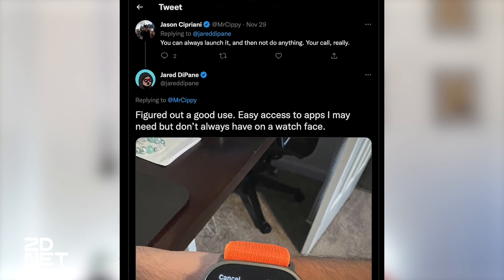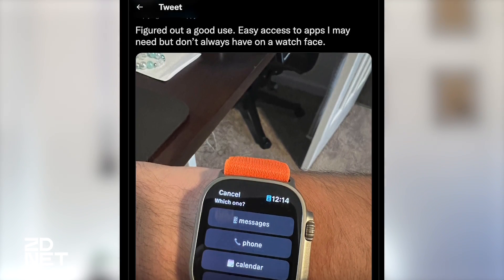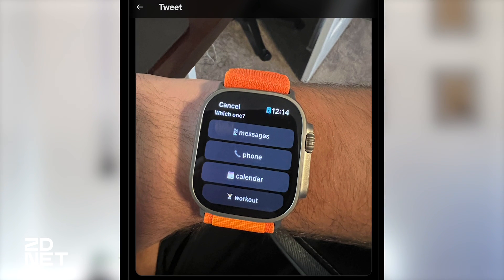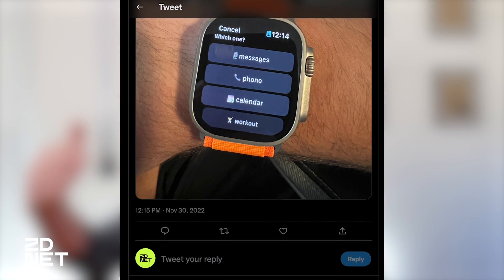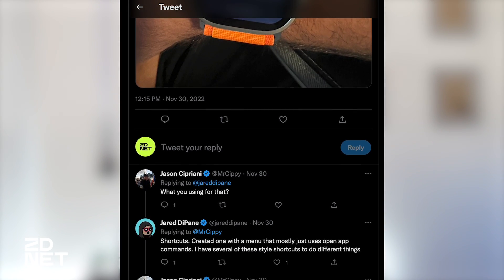You can also launch shortcuts from the action button. A recent conversation on Twitter pointed me in the right direction on how to get the most use out of this. My friend Jared told me on Twitter that he had been using the action button to launch a menu shortcut, which housed a bunch of different actions he could take all from pressing a single button.